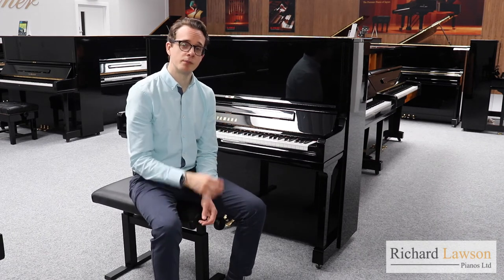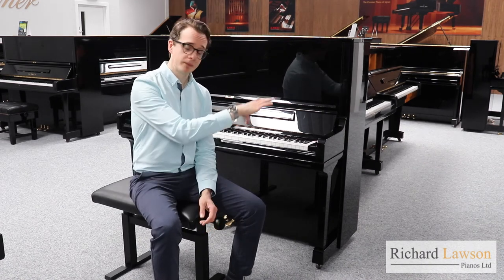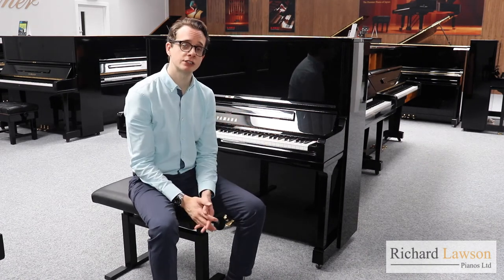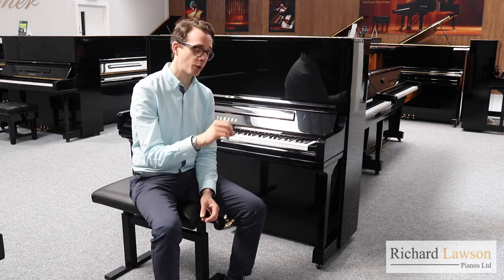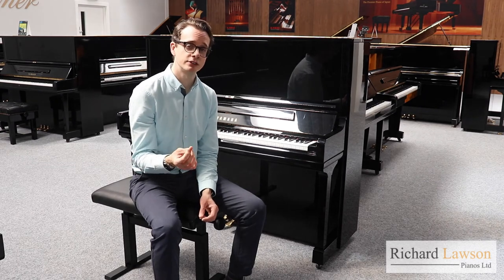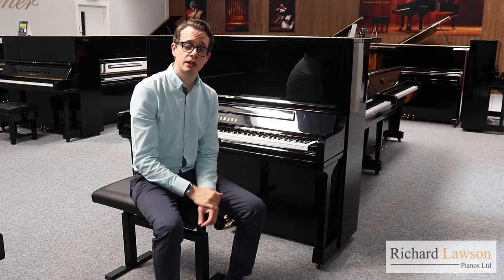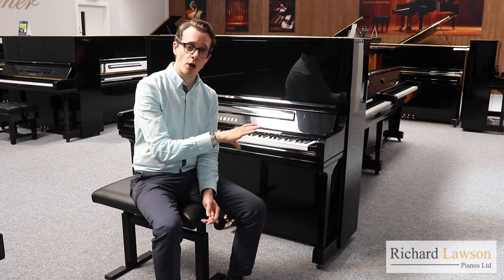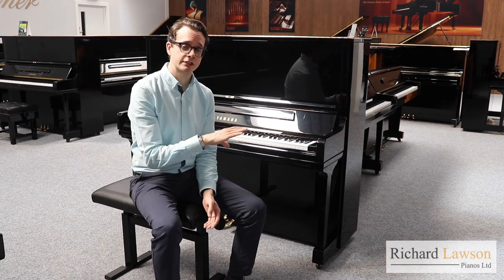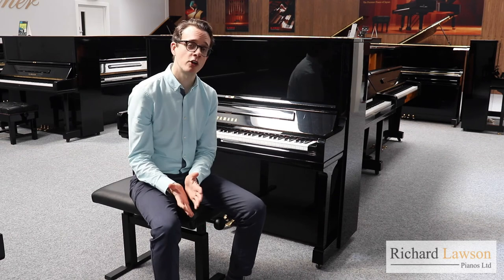In the middle section you've got much better sustain — it's more singing and more open sounding. And then in the treble and high treble section, there's amazing clarity as you have with the U3, but without any metallic overtones. It's much cleaner, more brilliant and more rounded without being glassy in sound. Overall, it's a piano capable of much more expression, much more colour, with a much wider tonal palette than is really possible with the U3.